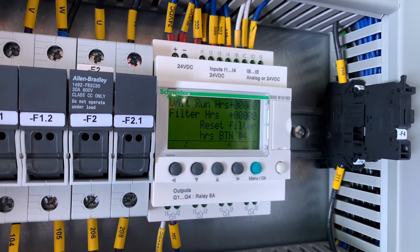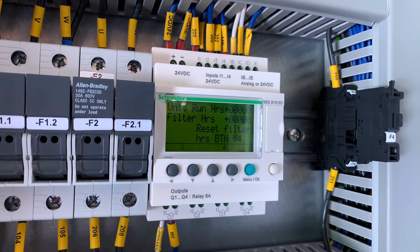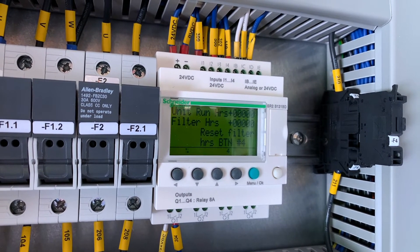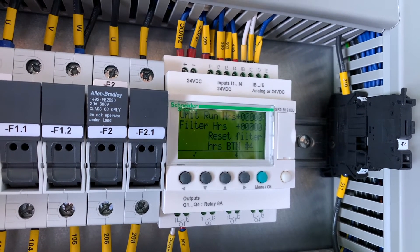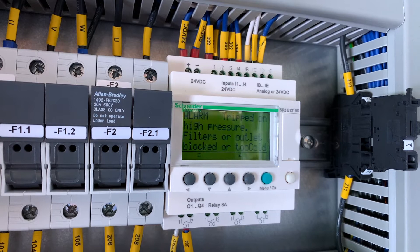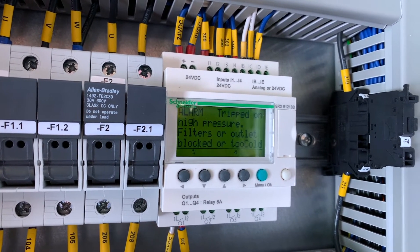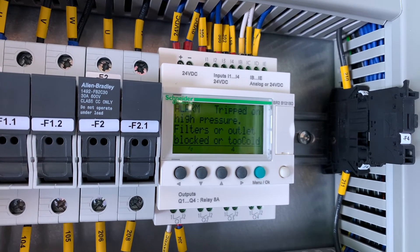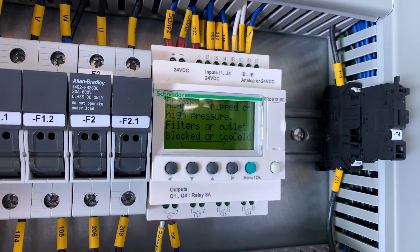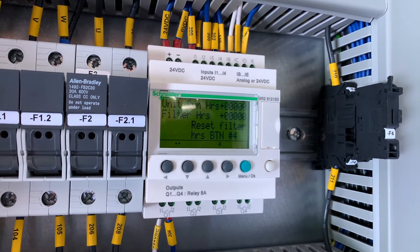The smart display has messages built into it that correspond to the various alarms that could trip the unit. For example, if the unit is running and trips on high pressure, the alarm light will come on and the display will tell you what's happened and how to rectify it — it says filters or outlet blocked or too cold. Once the problem is rectified, you can press the reset button and the fault will clear.